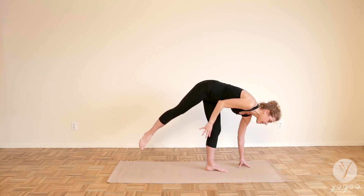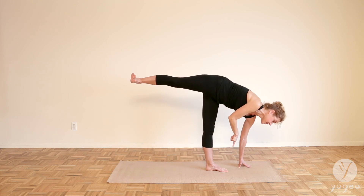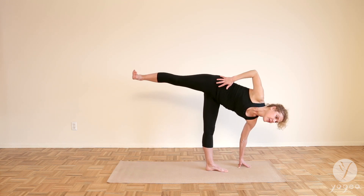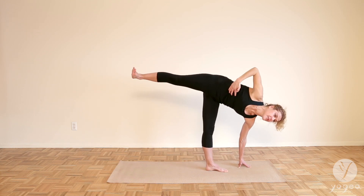I'm going to come down and then lift one more time. The key here: press through all the corners of your left foot. Flex your right foot. Now as you start to reach your right hand up, make sure that your torso rotates up to the sky.